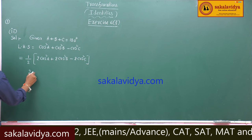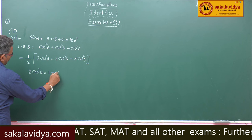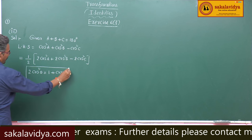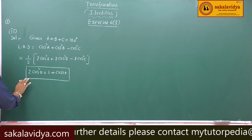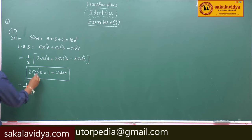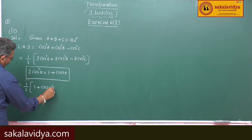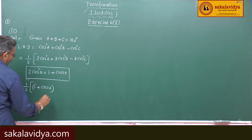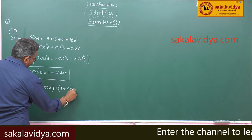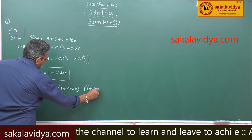We know that 2 cos squared theta is equal to 1 plus cos 2 theta — we have this formula. So now, half into this we can write: 1 plus cos 2a, plus 1 plus cos 2b, and minus 1 minus cos 2c.